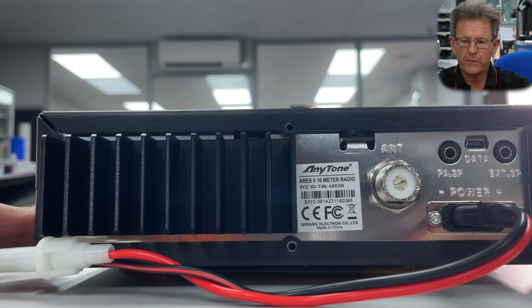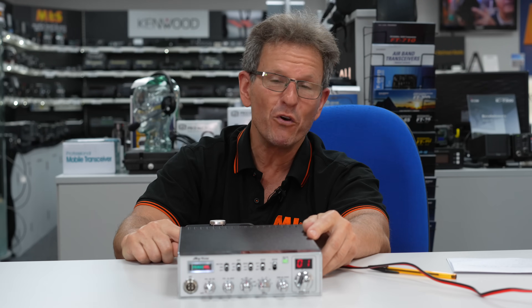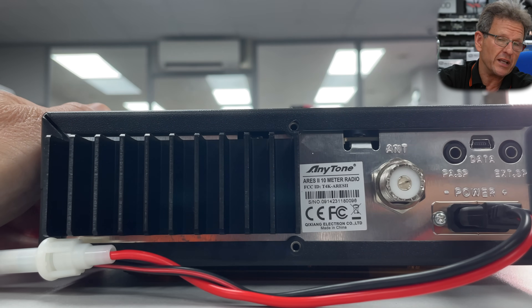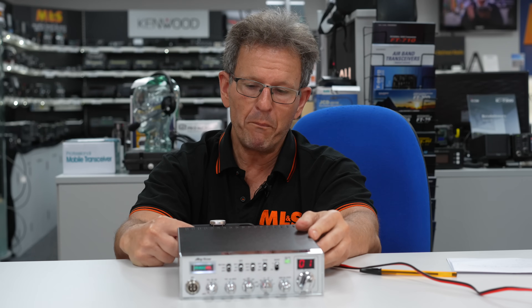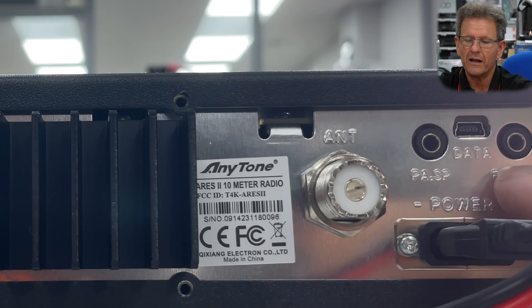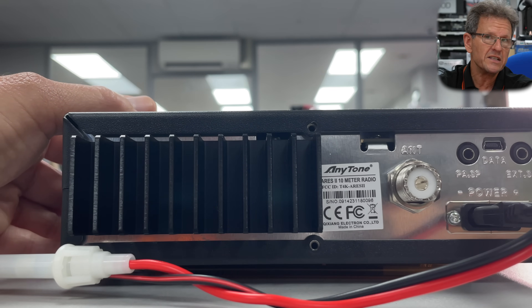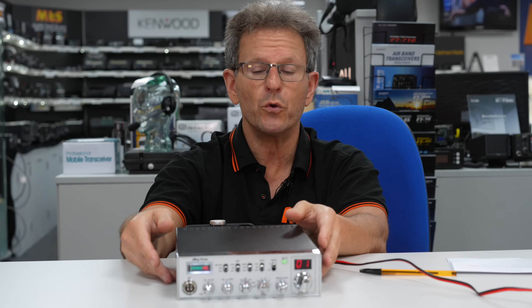On the back of the radio you have a couple of useful features. Something you don't always see on radios of this class is a removable power lead. Some radios have a permanently attached power lead which can make installing the radio quite tricky, and if you damage the lead you have a problem. Here you have a separate lead which of course is fused. You've got your SO239 connector, your external speaker ports, and critically your USB programming port for programming the radio and updating its firmware. As supplied it will just do the 10 meter UK handband.